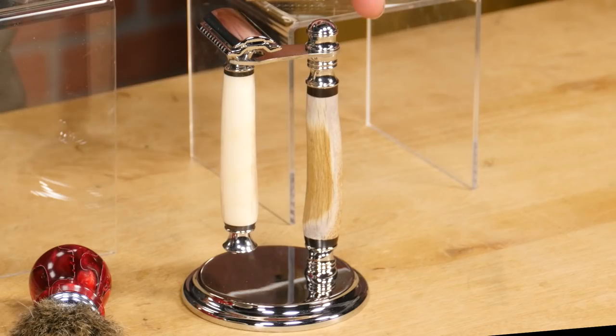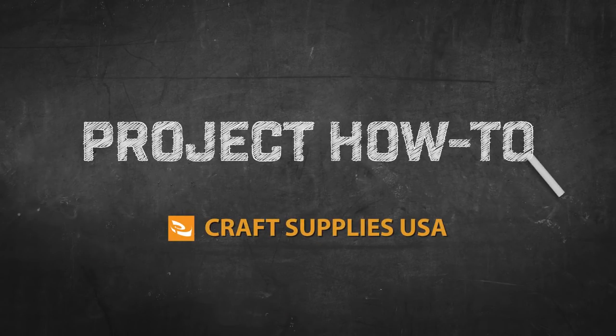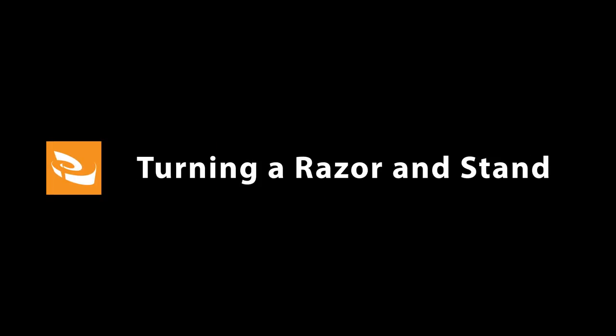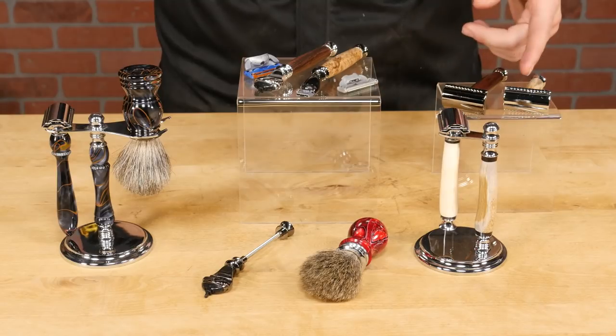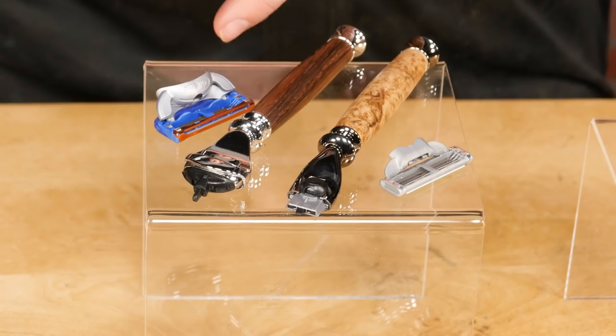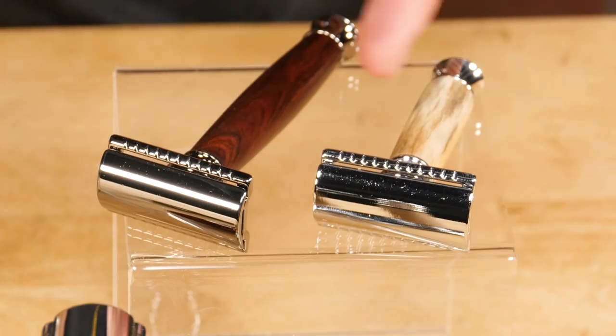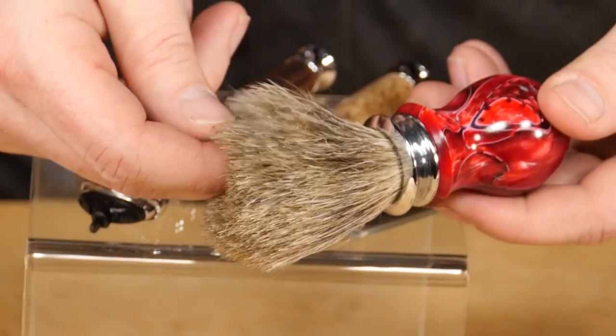Hi, I'm Mike from Craft Supplies USA and today we're going to turn a safety razor kit and a matching stand. Here at Craft Supplies USA we offer a large selection of premium quality razors, stands and brushes in gunmetal and chrome finishes. Depending on your needs we have razor kits for the Gillette Mach 3 and Fusion cartridges as well as the classic safety razor blade, and our brushes are made with genuine high-grade badger hair.